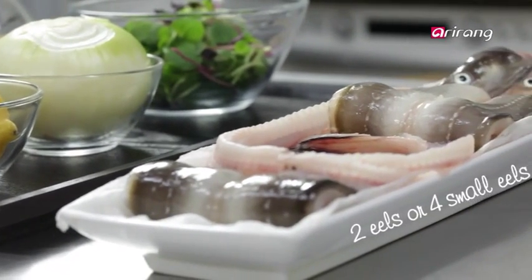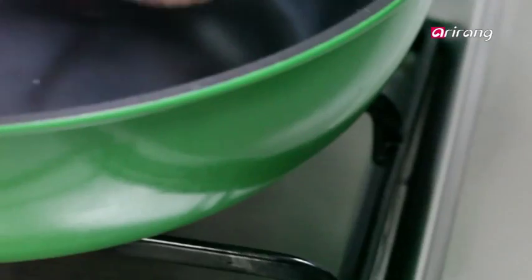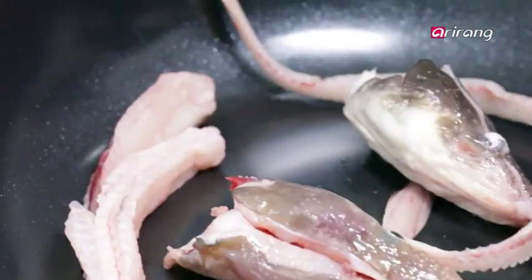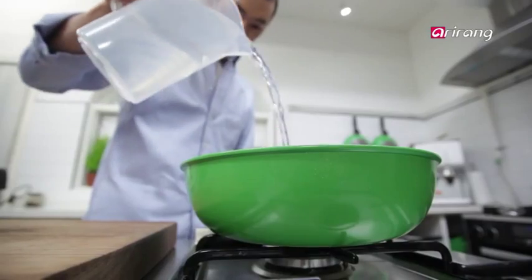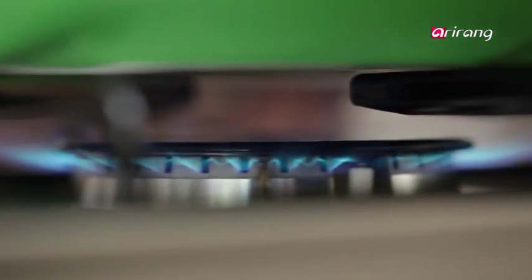I separated the eels' heads and bones from their bodies earlier. Put the heads and bones into a pot with half an onion and ginger. Add a little water, then boil until the broth has reduced to half.